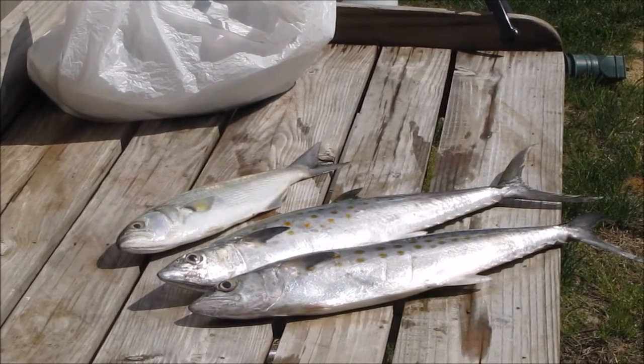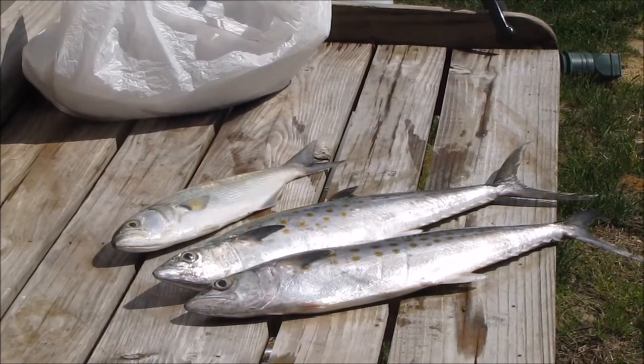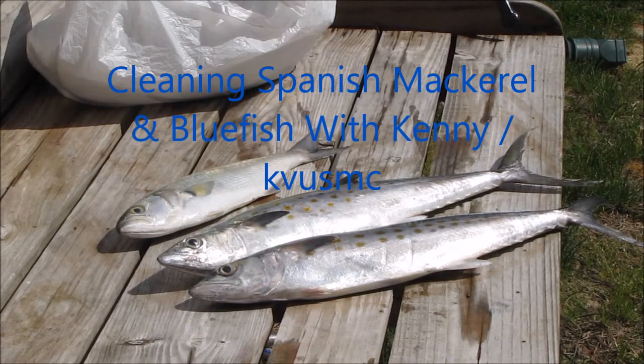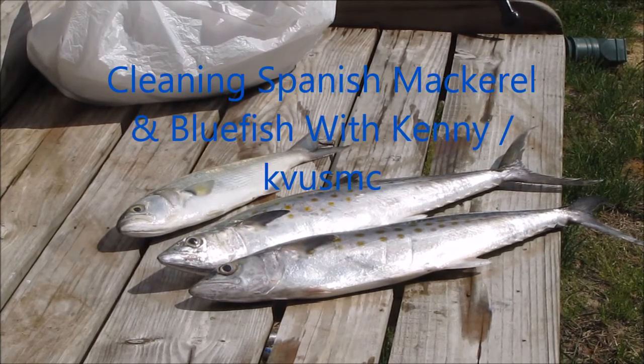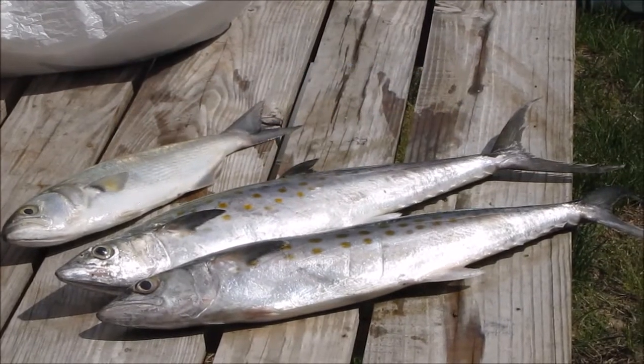Hey folks, how y'all doing today? We're going to be cleaning Spanish mackerel and bluefish. I'm going to show you how to clean them. Alright, y'all sit back and enjoy, and how I bag them up and all that good stuff.